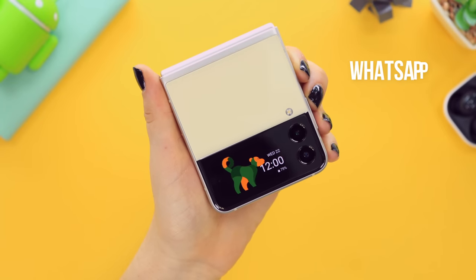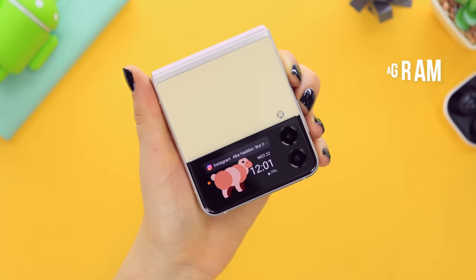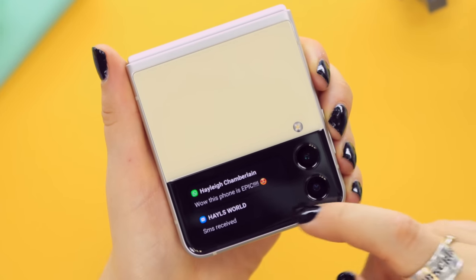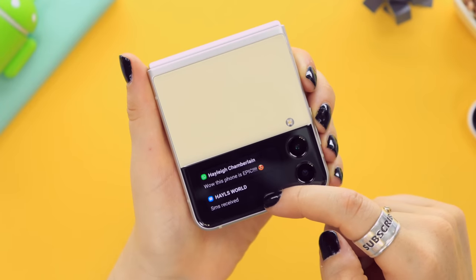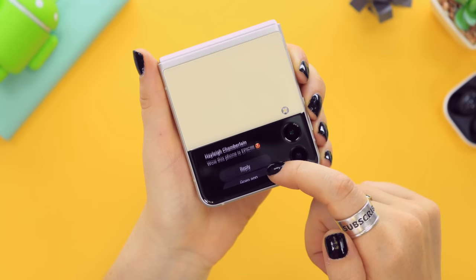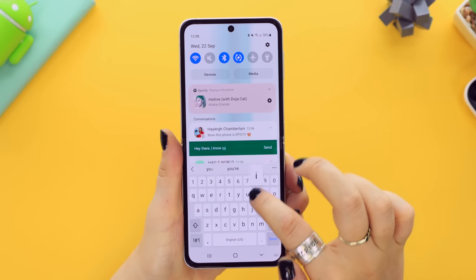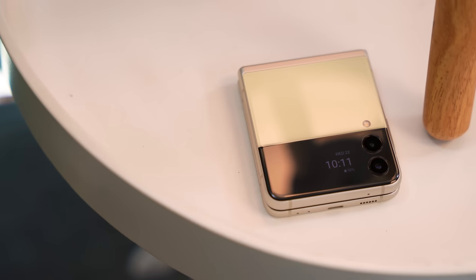You do receive notifications on the cover screen. Whether it's Instagram, Gmail, SMS, or any app, a little orange dot lets you know you have notifications. You can scroll through and check them right on the cover screen, and if you click on a notification and scroll down you'll see the option to reply. Tapping reply prompts you to open your phone, and from there you can start responding to the message right away.